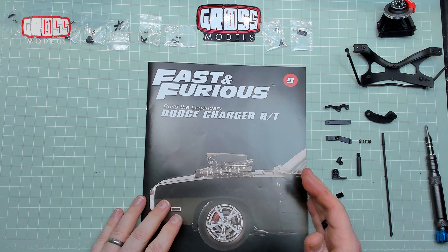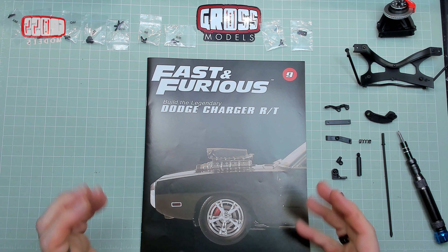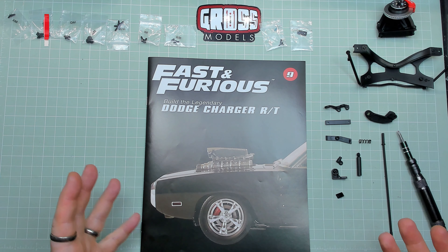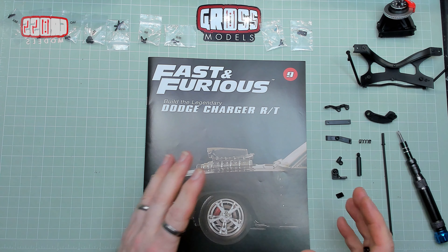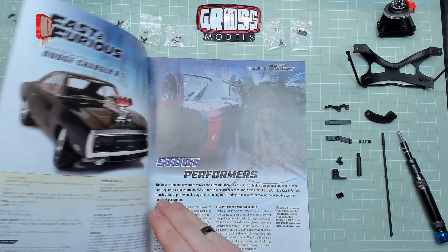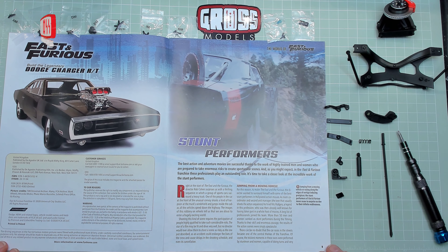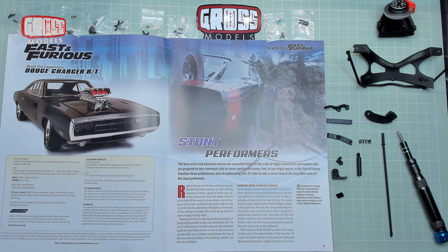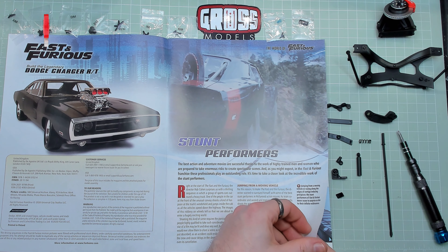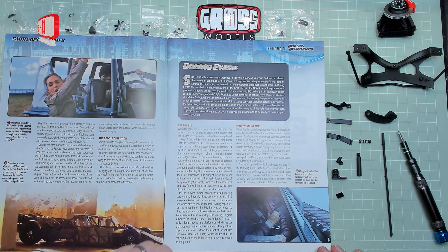Hello, I'm Chris, this is Gross Models, and welcome to Issue 9 of Fast and Furious — build the legendary Dodge Charger RT from Fanhome. Yes, it's all coming together now. Previously you've seen me build this bit and this bit, and obviously lots of other bits before, but they were all separate the last couple of weeks. Now this time we're putting them together. We've got other parts we've done before and other bits we haven't done before. Before we get to the building, as ever, we'll have a quick look at the magazine itself. Stunt performers — I do like stunts done for real rather than all CG. It makes a film look more believable. Practical effects — all very good.